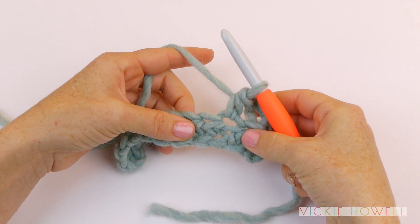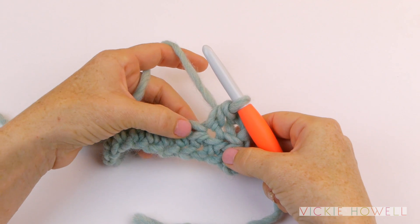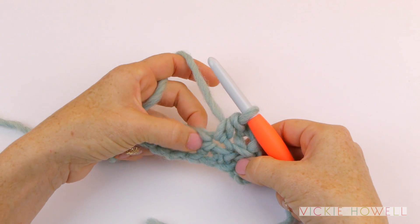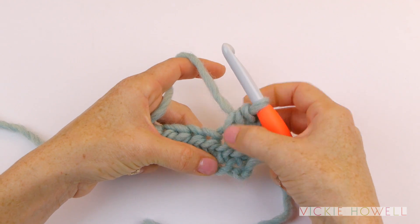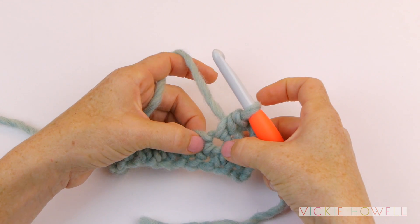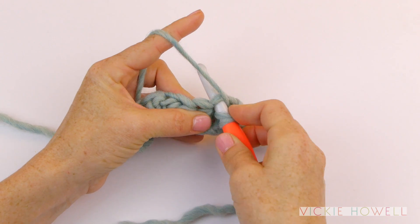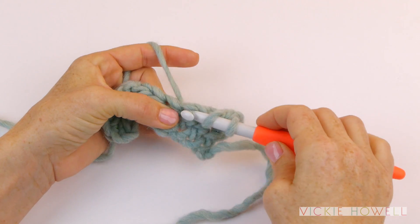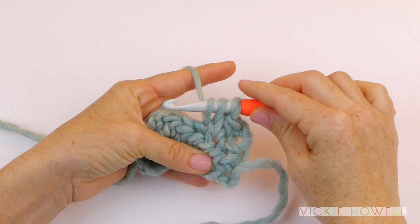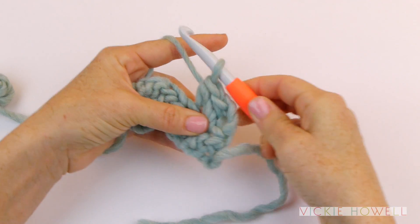I'm going to show you again. When I say we've established, we've moved over — we want to move from this position to the next stitch position. We know it's the next stitch because if we pull up like this, we can see that this stitch is moving, so we must have already worked on that one. We're going to go right here, yarn over, insert under those loops, yarn over, pull through. Now we're over where we need to be. From here, we yarn over again and pull through all three loops.